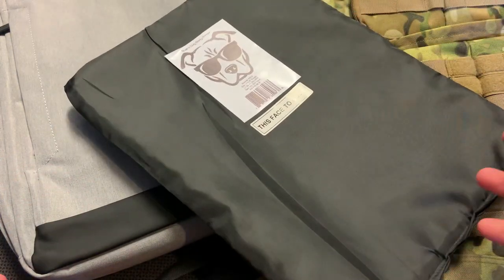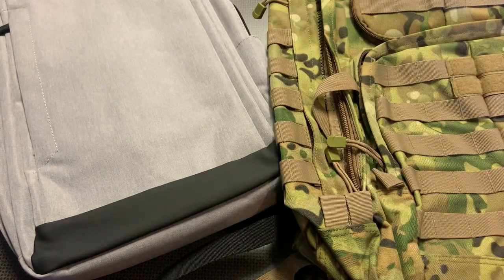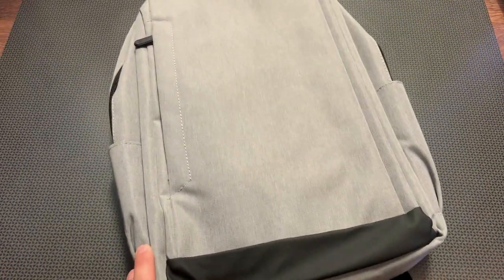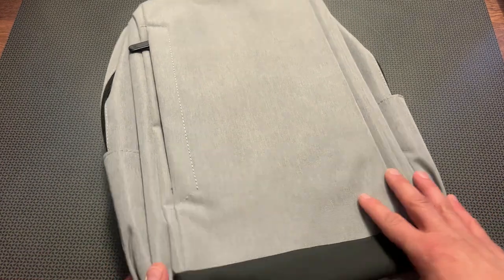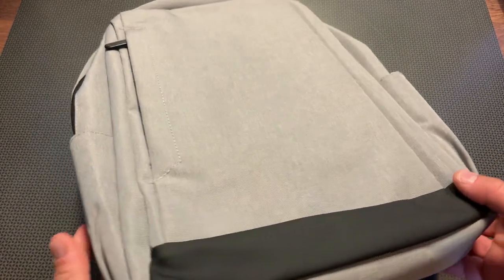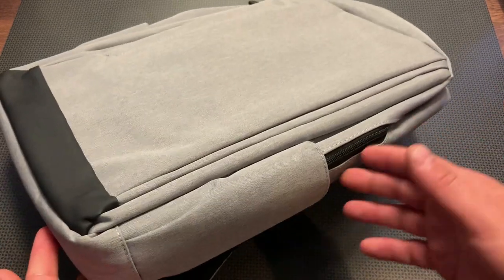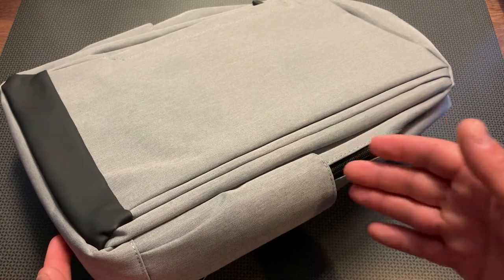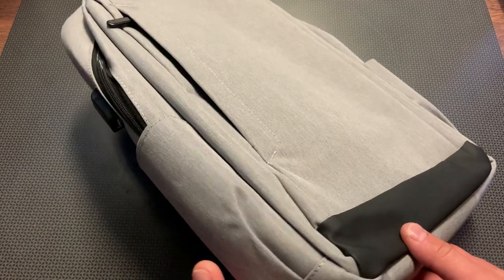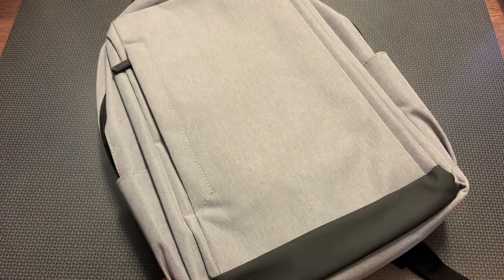Occasionally some rifles are chambered in handgun calibers — this will stop those as well, up to a .44 Magnum. The two options we're looking at today are the Stealth Backpack and the Tactical Backpack. The Stealth Backpack is incredibly sleek and streamlined. It doesn't scream tactical — this is definitely a gray man option. You could easily carry this to school as a teacher or student, on public transportation, at work, and nobody would be the wiser that you're carrying Level 3A bulletproof armor.